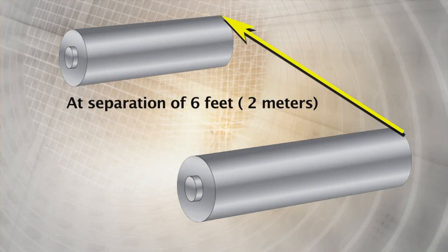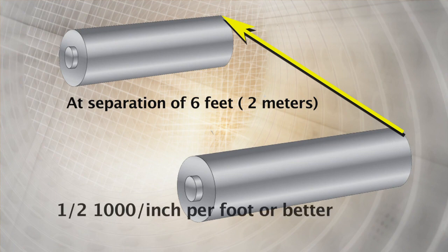At a roll separation of 6 feet or 2 meters, the roll's parallelism can be visually adjusted to an angle of half a thousandth of an inch per foot or better.